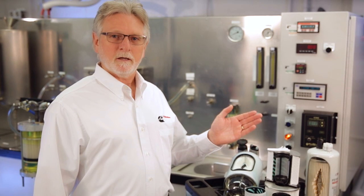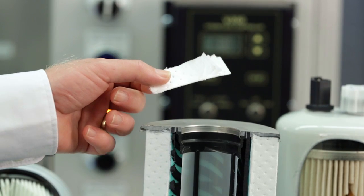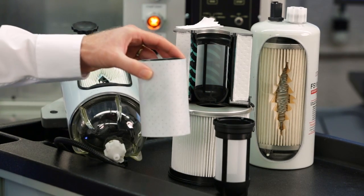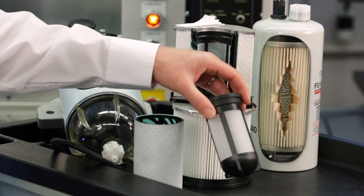Here you see the components that make up the advanced three-stage design. The first stage is made of a proprietary multi-layer media known as NanoNet. The second stage is a tubular water coalescing media. The third and final stage is a water repelling barrier.